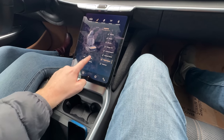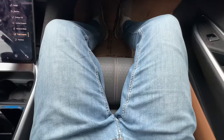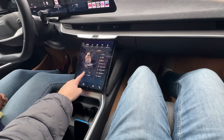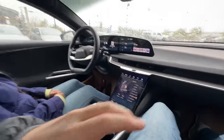More seat adjustments: thigh support extension, backrest width control that hugs the occupant, and full recline. The combination of thigh support and recline makes the seat feel like it could put you to sleep. Louise says she'd sleep right here rather than in the rear on a road trip. The seat cradles you when the backrest width is tightened.